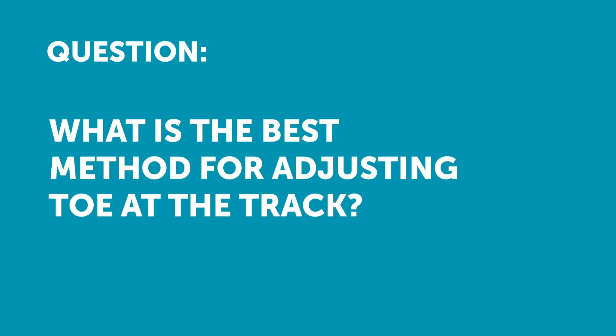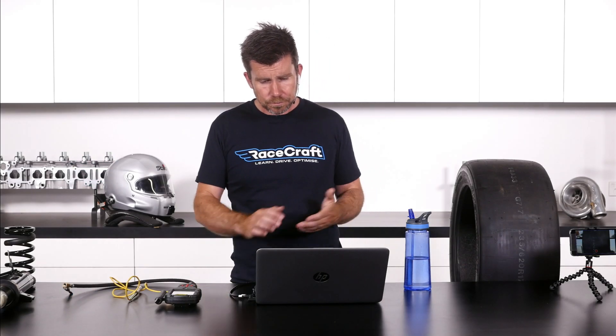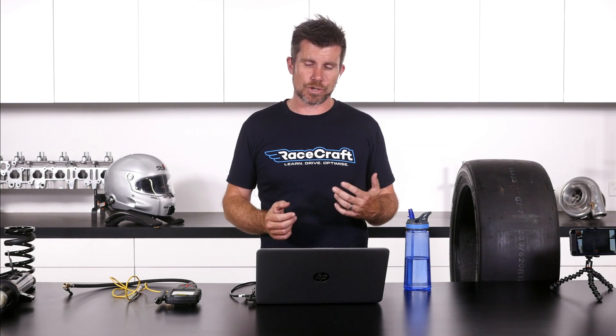Dan has asked what's the best method to adjust toe while at the track. He assumes the suspension needs to be loaded while doing so. When adjusting toe, this can actually be a little bit tricky.